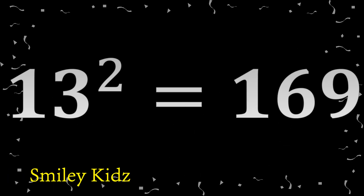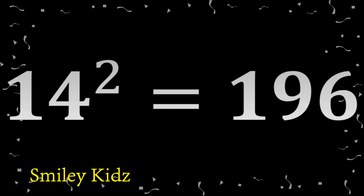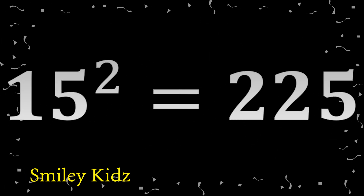11 square 121. 12 square 144. 13 square 169. 14 square 196. 15 square 225.